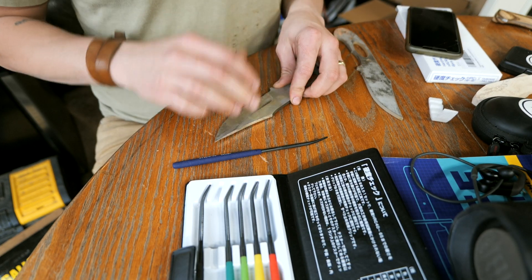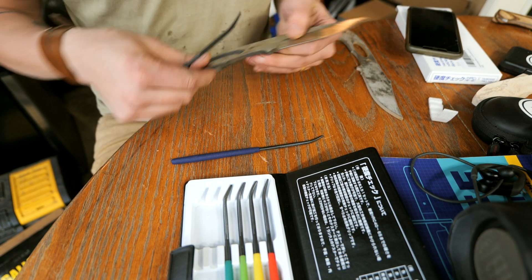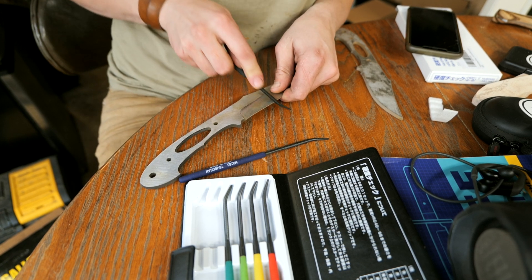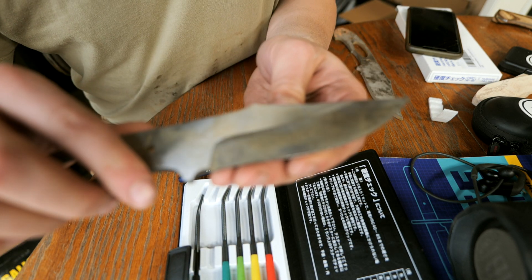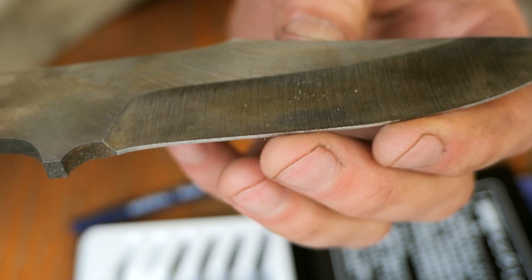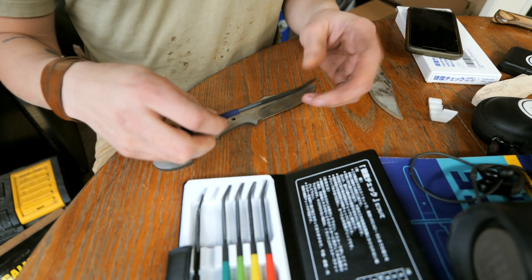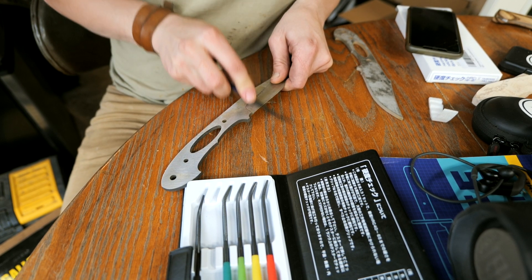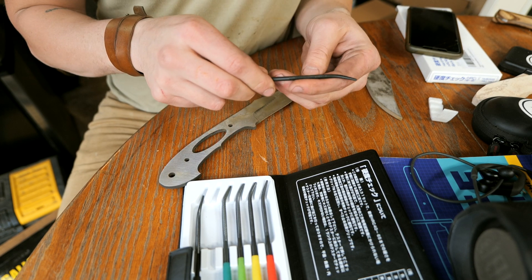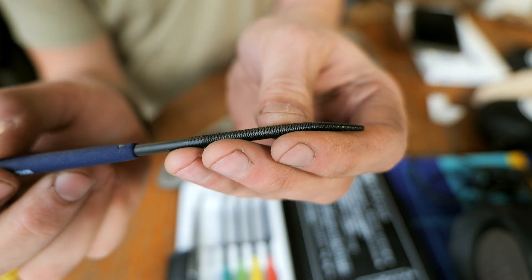Hitting it again with the 65 — it's definitely digging into that edge, you can see where it's dug in. So this pre-hardened blade is somewhere between 60 and 65. Here's the 60 again and it's literally just skating across the surface. You can do some damage to the files eventually if you keep using them on hardened steel, but that's what they're made for, so don't be too afraid.